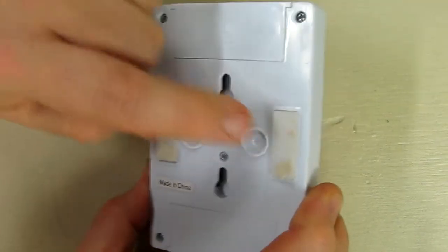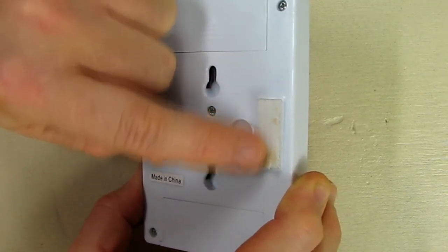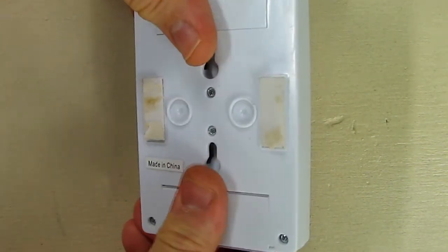The velcro will pull your drywall off if you try to remove it — as you can see right there, there's some drywall paper from me doing just that very thing.